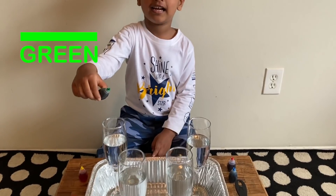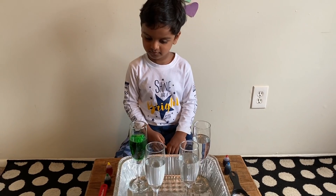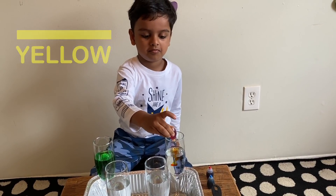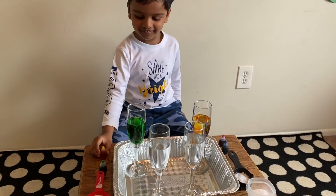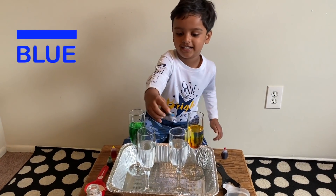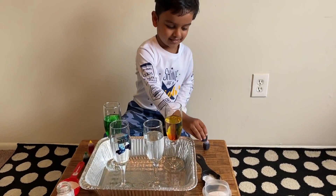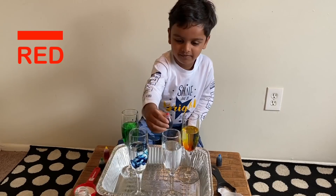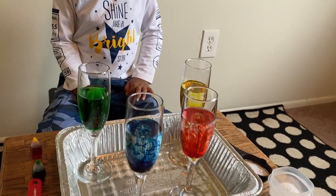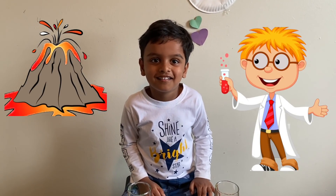Put it there, okay, little bit. What is the next color you choose, Arco? Yellow! Okay, two drops. Very good. Now which color do you choose? Blue color! Okay, and blue. Now we have one green, one blue, one red, and one yellow. Let's do fizzy volcano eruption now!